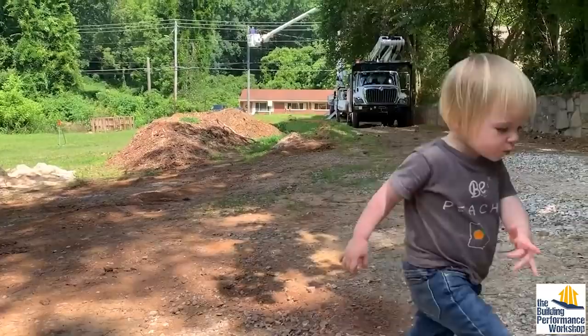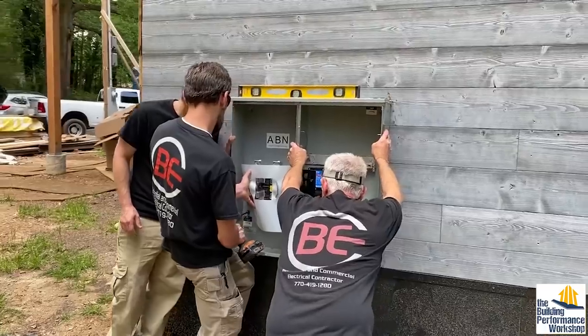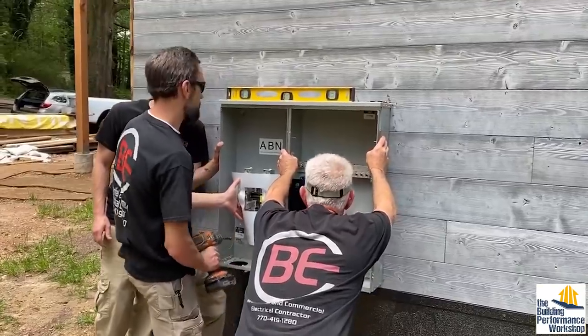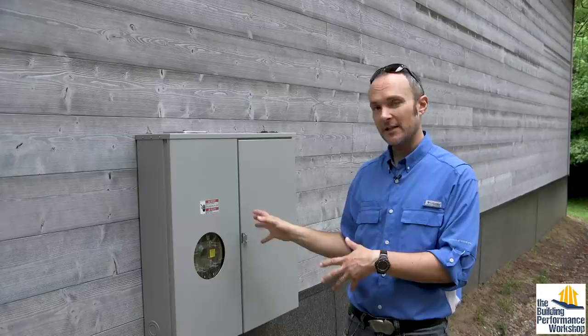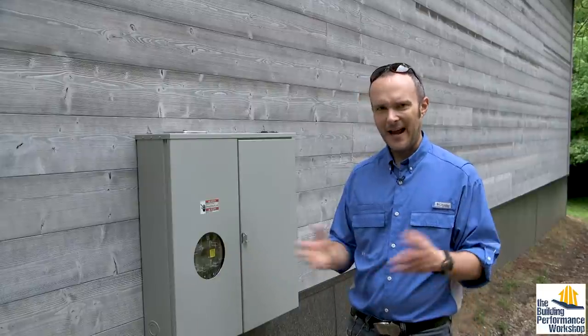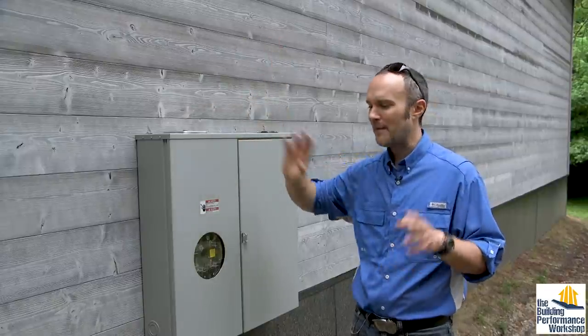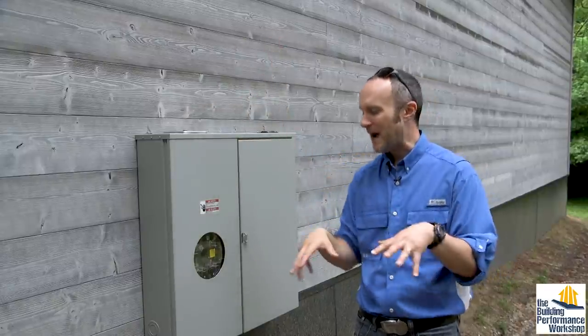Welcome back to our home build. I would like to show you the electrical system, which we're about to have live for the house. The wires going in here are hot right now, so we actually do have electricity. All we are missing is the meter that's going to be posted right here, and I have to get that figured out because we have the T-pole that's powering the tiny lab where we live and my workshop, so I'm trying to shuffle the power around.